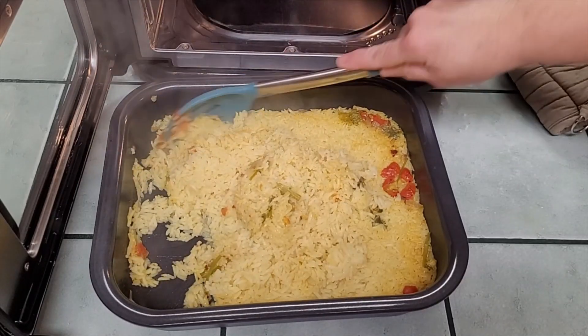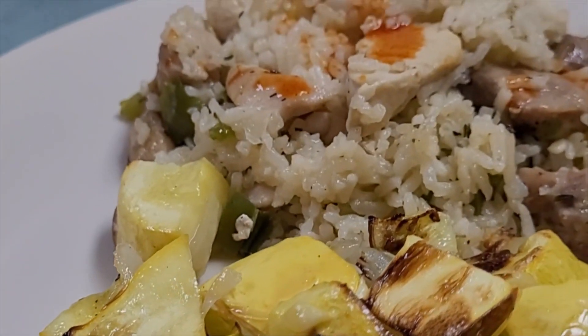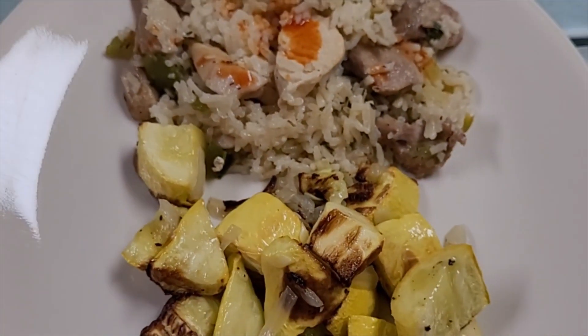That rice is perfect, y'all. Chicken and rice, jambalaya style.